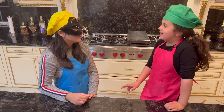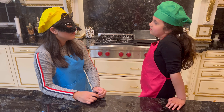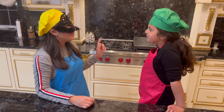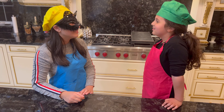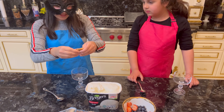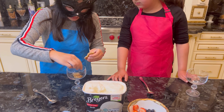I have an idea. What is it? Why don't we make something else? I know. How about we make an ice cream cookie cup? Yeah, let's do that. Let's get the cups. Why don't we break up the cookies like this and stack them with one another.